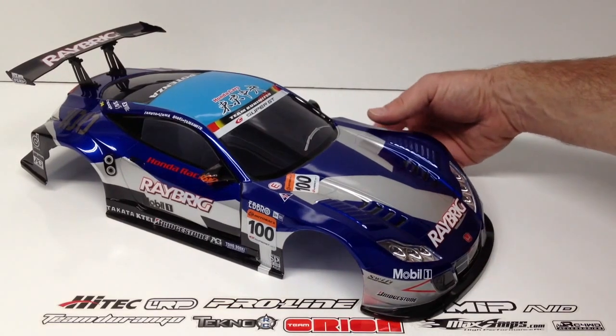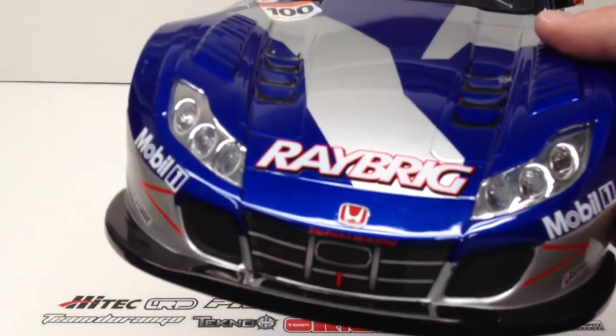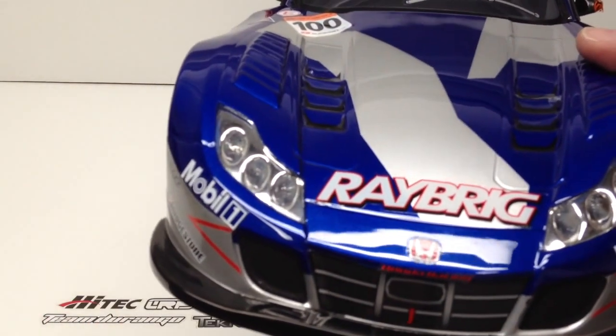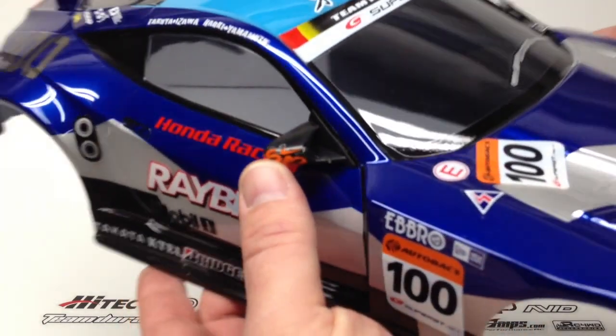It has the Honda logo on the outside and the Ray Brig branding as well. Those are actually light buckets that are already pre-installed in the body, so you can just cut your holes and do your LED lights right in there. On the other side you get mirrors — they're double-sided taped on and actually have mirror tape on the inside of them.